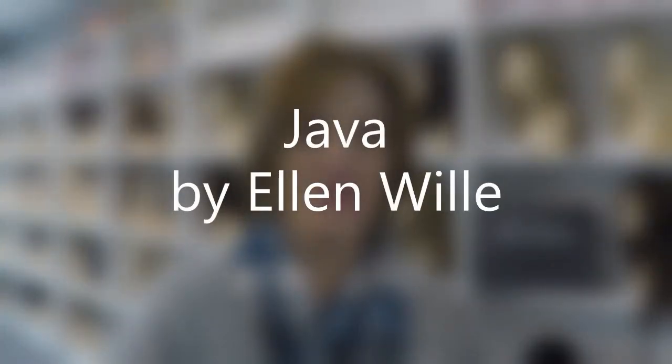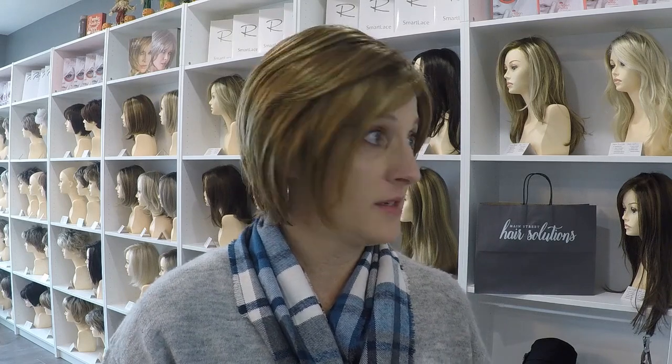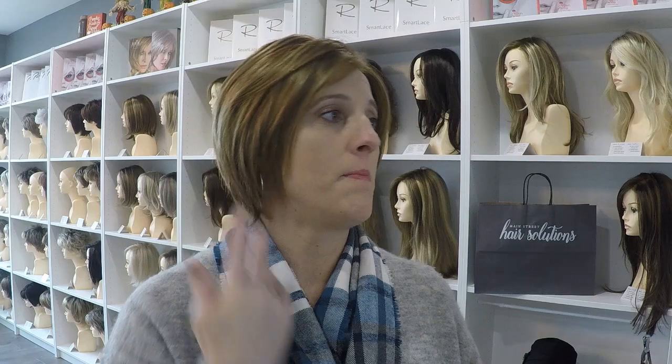Hey everybody, it's Margaret at Main Street Hair Solutions. I'm reviewing a wig for you today. This is called Java, made by Ellen Wille, and the color is cinnamon rooted. I love the color, it's really pretty. It's probably not the best color on me, but it's not bad, and I actually really like this wig. I may consider adding this to my own personal collection, but in probably a different color. But this is really cute.